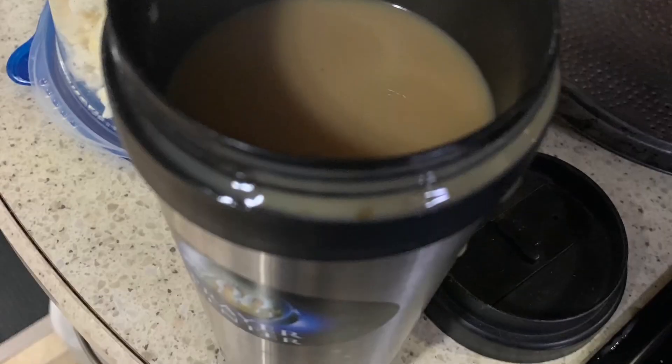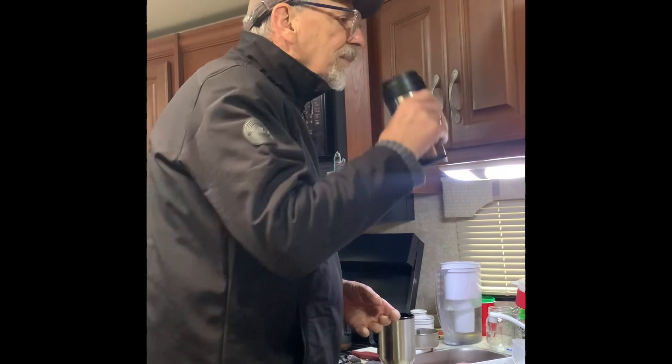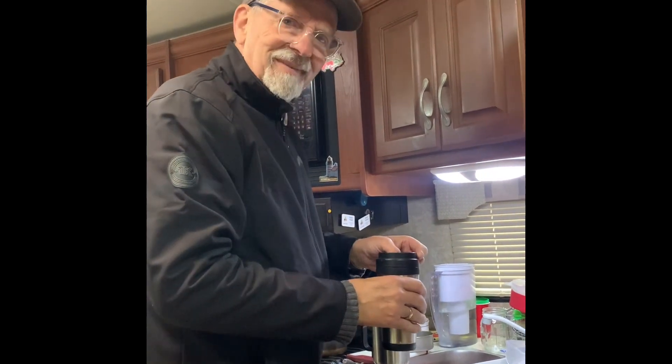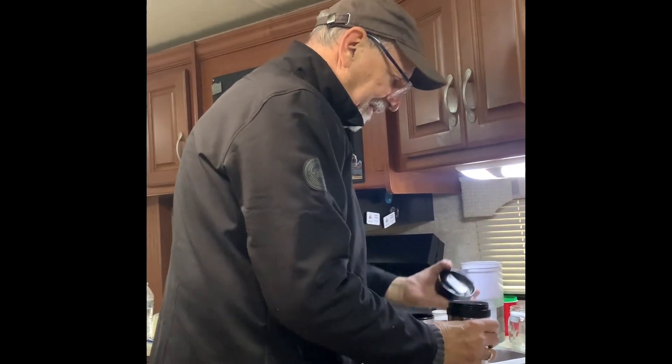Oh my goodness. Moment of truth. Yummy! Is it okay? Seriously? It's delicious. It's not too strong? No, it's great. There we are — cowboy coffee, people. We'll be right back.